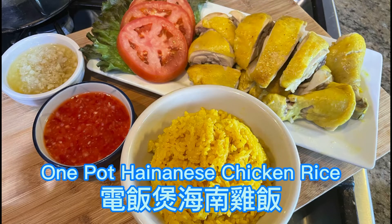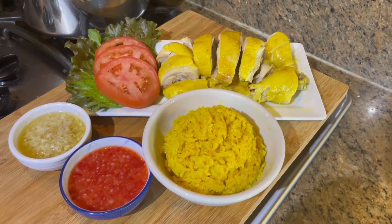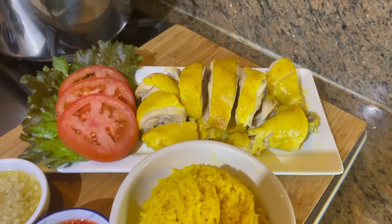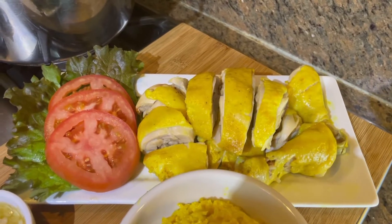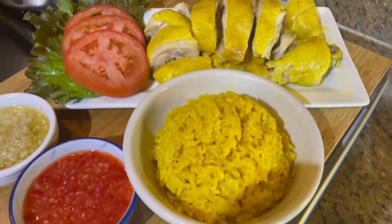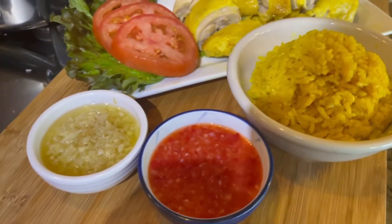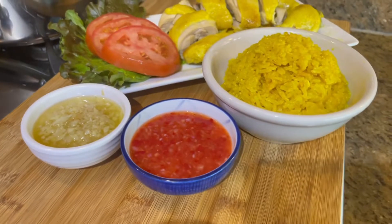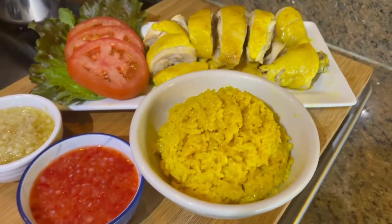Hello everyone, today I would like to show you guys how to make one pot Hainanese chicken rice. This dish is very popular in Asia and the techniques to make this chicken rice came through a mix of Hainanese and Cantonese cultures. But I'm gonna show you how to make this recipe in a rice cooker today in a fast and easy method, and it tastes so delicious.